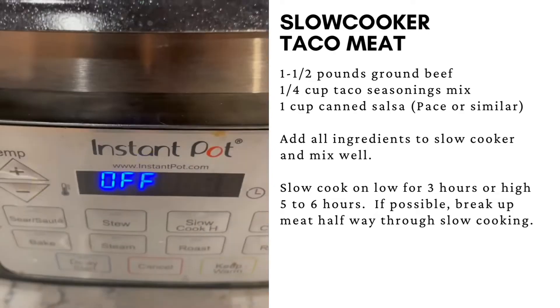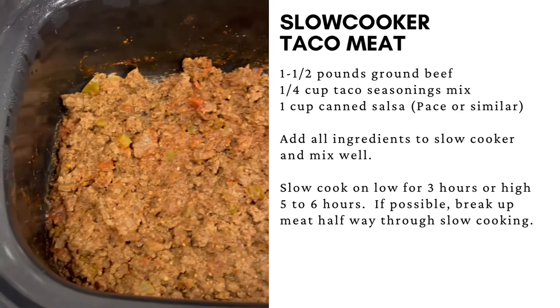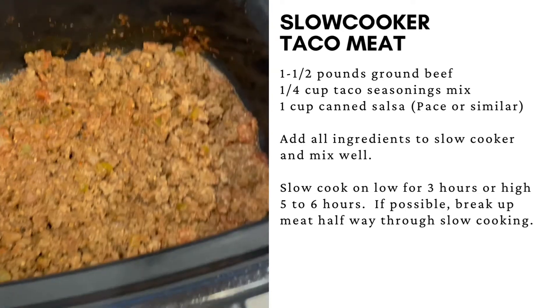Cook for three hours on high or five to six hours on low. If you're able, break the meat up about halfway through the slow cooking process.